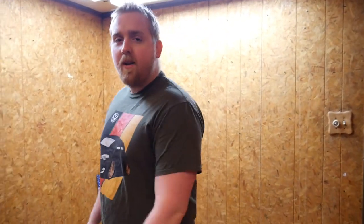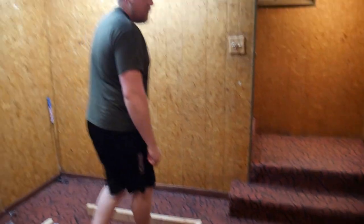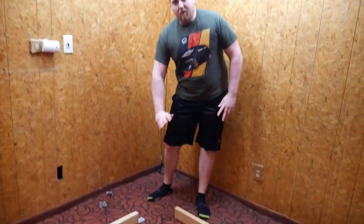Alright guys, I'm gonna show you something I've never shown anyone before — it's my basement. Our plan is to make a mini golf course, and this is gonna be our first hole. We're thinking it's gonna be a big L shape along this wall, and then it's gonna go up a little ramp into the hole. That's our basic plan so far.